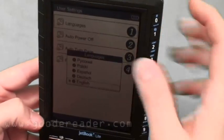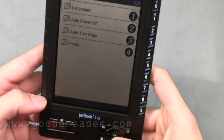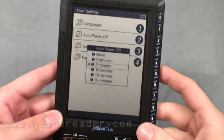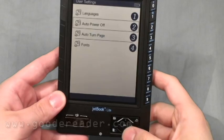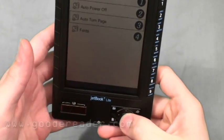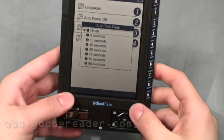There is a language at the top — number one — which I cannot pronounce, and that's where most of those characters on the keypad come from. Auto power off lets you choose how long you want the device to stay on without turning off — you can set it to never or to various minute intervals. Auto turn page lets you set automatic page turns from five seconds all the way to 60, depending on the amount of text on the screen.